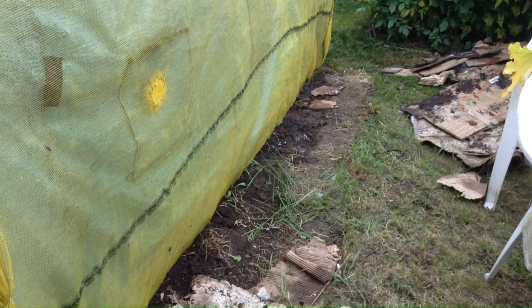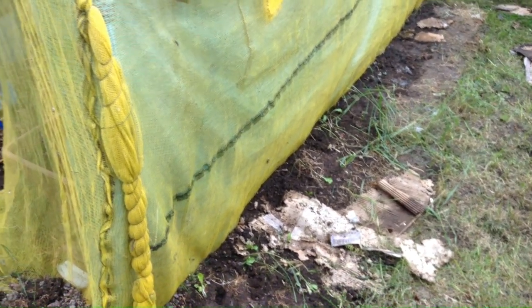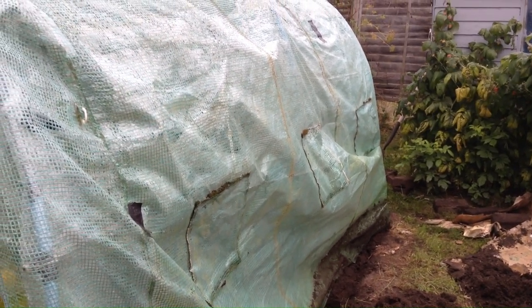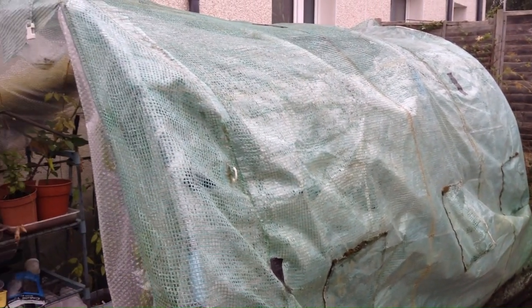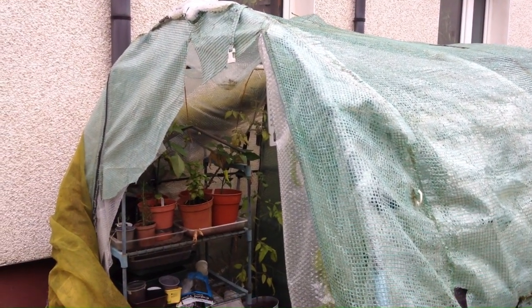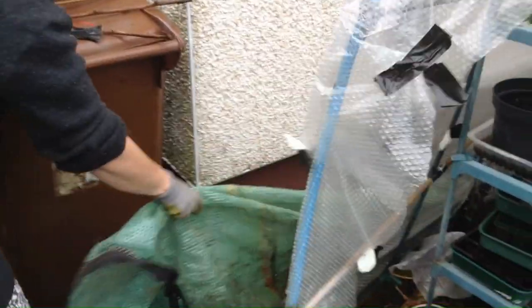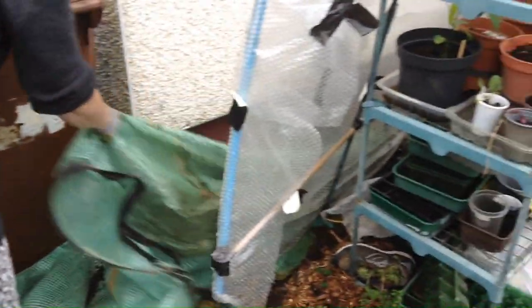I've started cleaning things away and the first job of course is to take the cover off. This cover is in two parts: there's the yellow one that you can see and there's the green one, so it was a bit of a job I have to confess, because I do dig a trench all the way round and bury the cover.